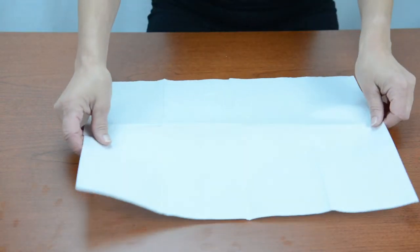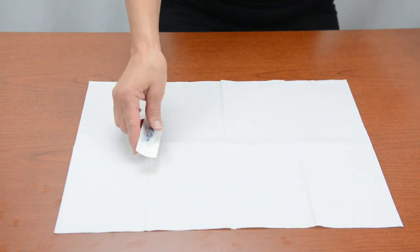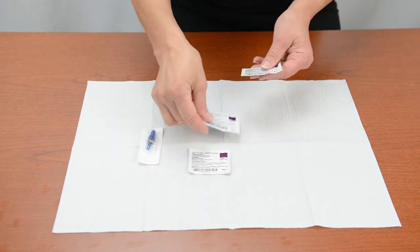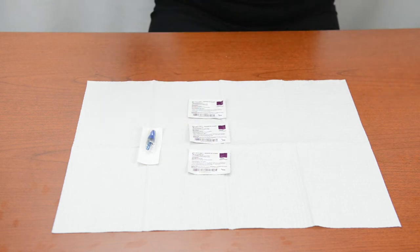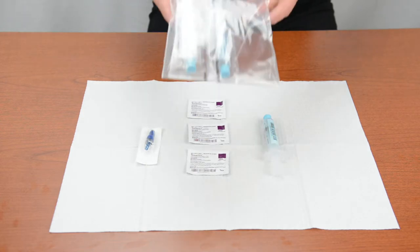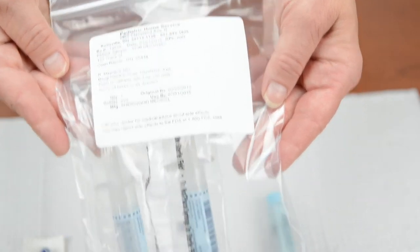Then lay down a clean paper drape or towel to create a safe zone. On your drape, place a needleless connector, three disinfecting pads, and one heparin syringe. Check the pharmacy label on the heparin syringe bag to make sure all the information on the label is correct.